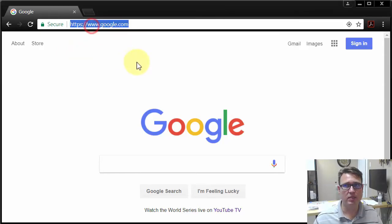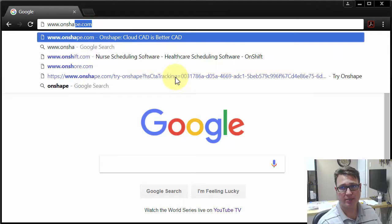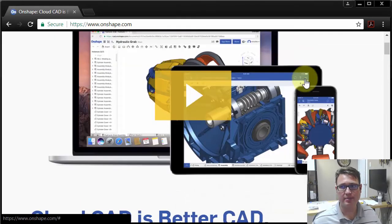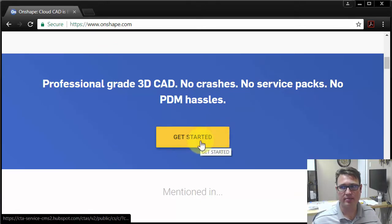I've opened up Google Chrome. I'm going to type in www.onshape.com and press enter. I get here, scroll down a little bit, and click on the Get Started button.